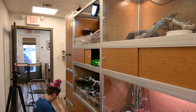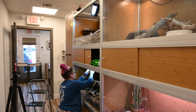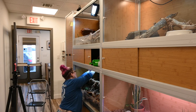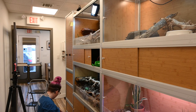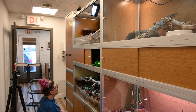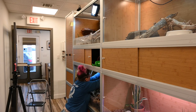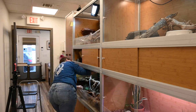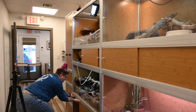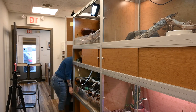I do want to talk about a common misconception with keeping bearded dragons, and that is that they just come from the desert. That is completely inaccurate. They are actually found in various climates and environments within Australia, including woodlands, coastal dunes, scrublands, and tropical savannas. So what I'm trying to do here is create this arid, bioactive environment for these two girls — trying to go for that woodland, scrubland type environment.